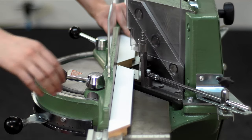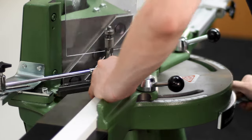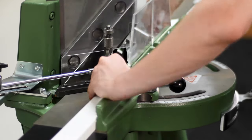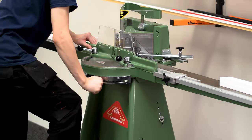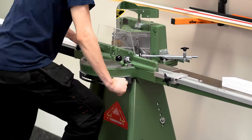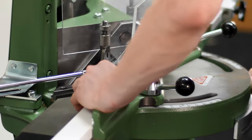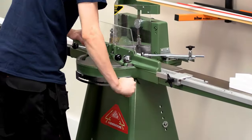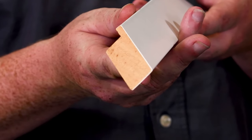Follow the same process for the remaining lengths, moving the stops for the shorter measurements. As you can see, the Morso gives a really smooth cut, meaning you're less likely to need to do any additional preparation to your moulding.